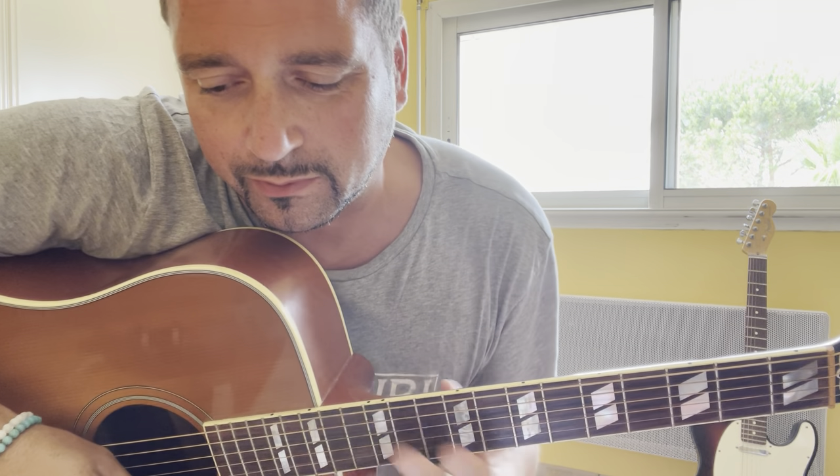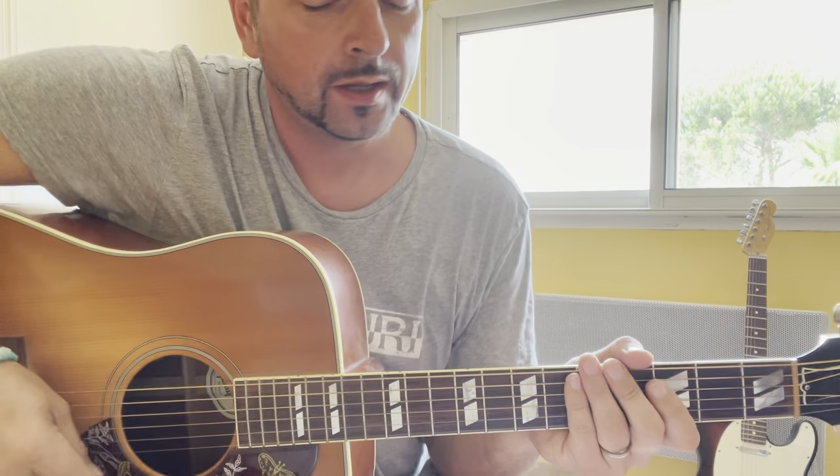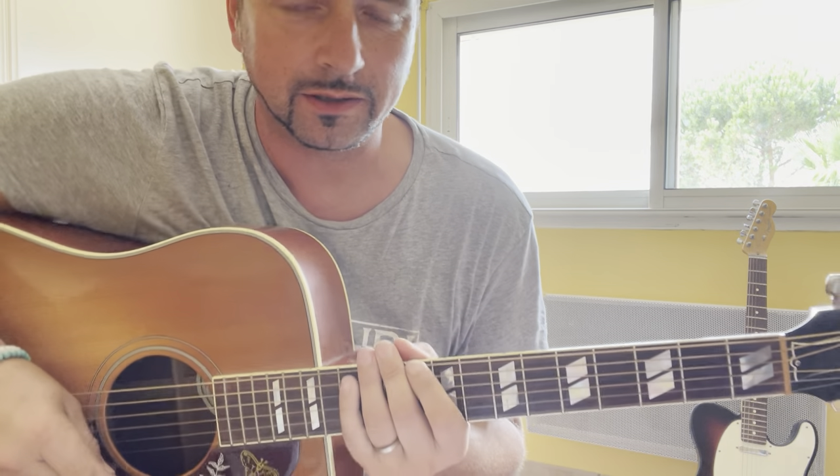Hi, I'm Silvian and this is a tutorial for Radiohead's Go Slowly. The tuning for this song is standard.